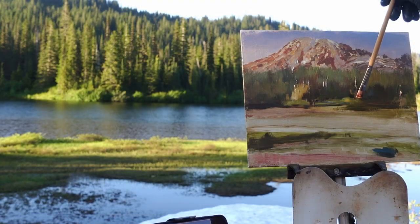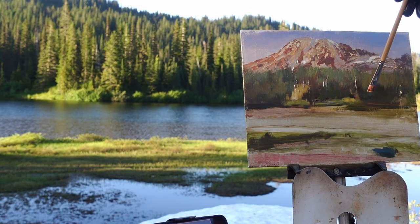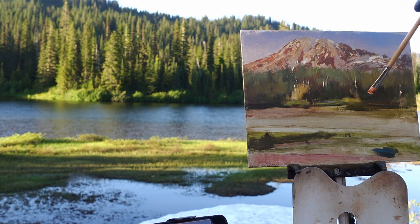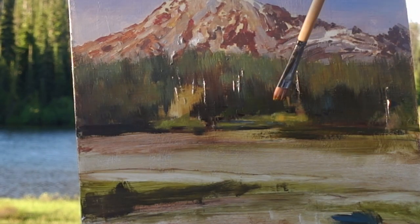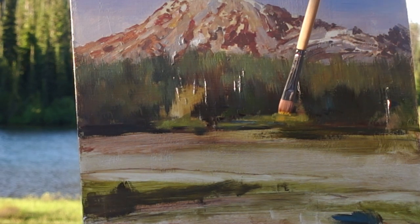I'll take a slightly smaller synthetic flat and just lightly touch the panel with a lighter value yellow-green. It looks bright in this image but it's really only about a step lighter in value than the paint I've already placed on the panel.